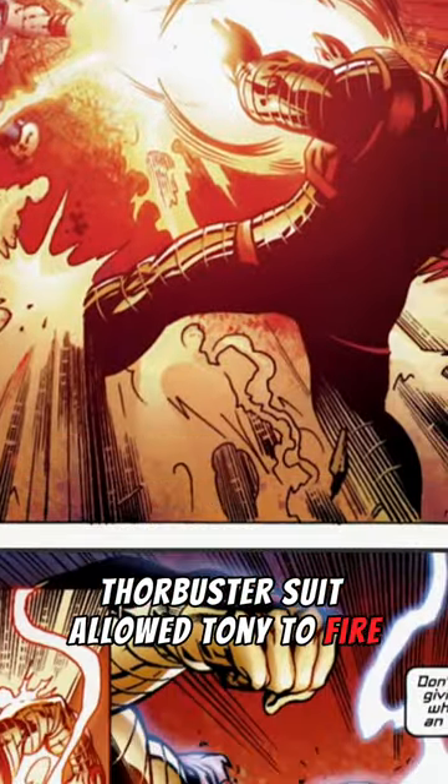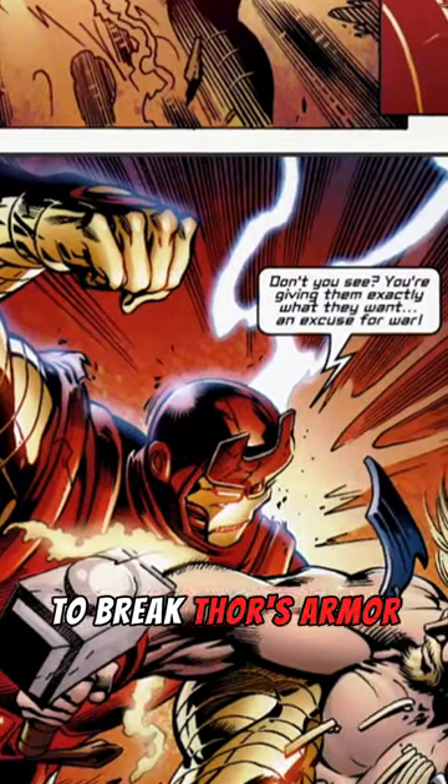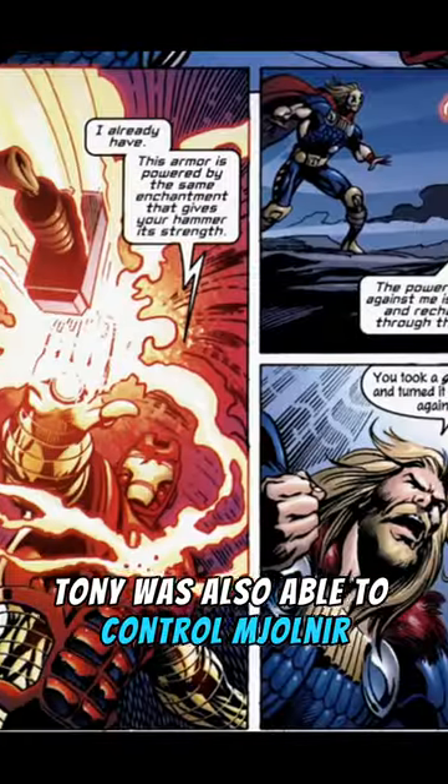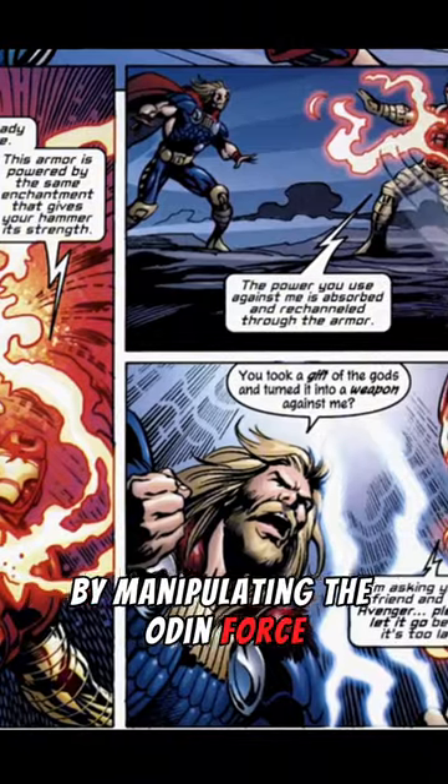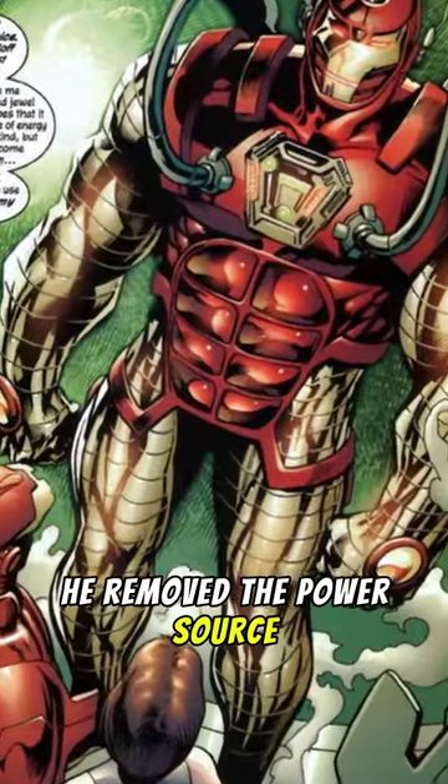The Thor Buster suit allowed Tony to fire immensely powerful beams of Asgardian energy and was strong enough to break Thor's armor with a single punch. Tony was also able to control Mjolnir by manipulating the Odin Force and was able to match a full blast from Thor. The suit was later destroyed after he removed the power source.